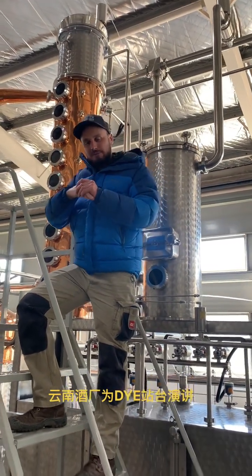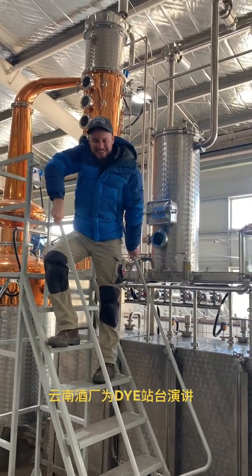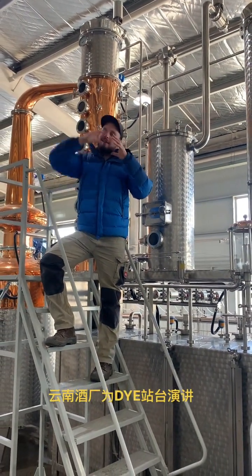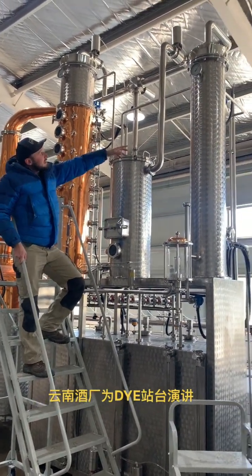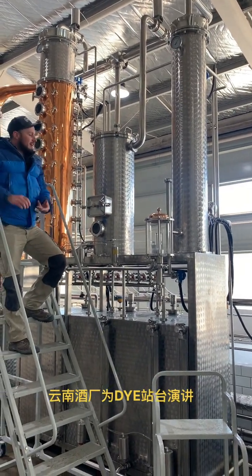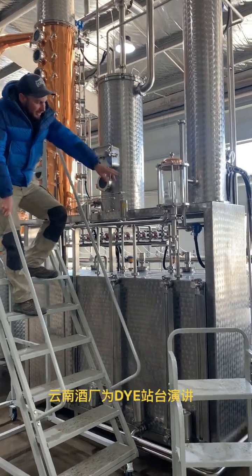That will run on an automatic sequence — we're pulling water in. The deflick meter will run on an automatic sequence to maintain the outflow temperature. After we've gone through our column and come into the condenser and into the parrot, just like when we're doing gin, or even if we're trying to clean up some neutral spirits to make some vodka, we can make our cuts.